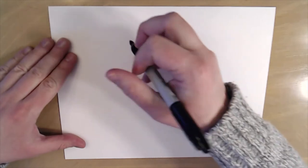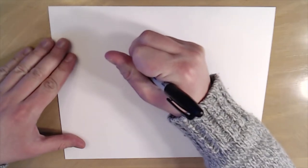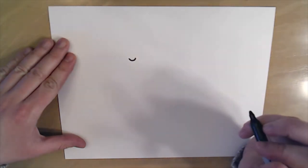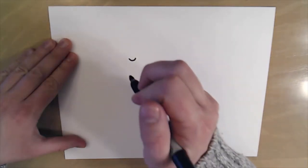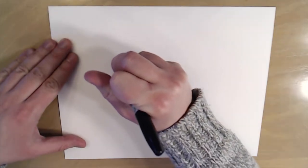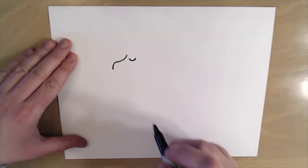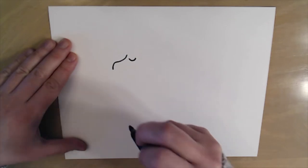To start, I'm gonna draw the eye close to the middle of the paper but up just a little bit, and I'm just gonna make a little smiley face for the eye. Next we're gonna make the face of the llama. I'm gonna start right here by the eye and go down and just kind of around like this, a little shape like that to start the llama's nose.